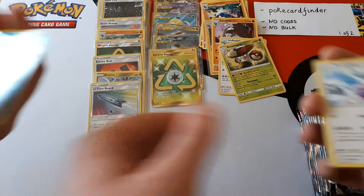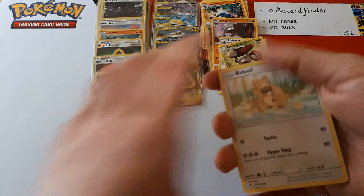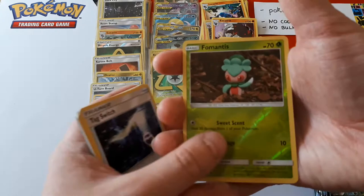We had spare build and battle kits and Amoonguss was one of the evolution lines. It's definitely good if you can sustain its ability, but if you can't it doesn't do much. Its attack for two energy does 20 damage — if your opponent's Pokémon is poisoned it does 70 instead, but if they're not you're just looking at 20 damage for two energy, which is not good.